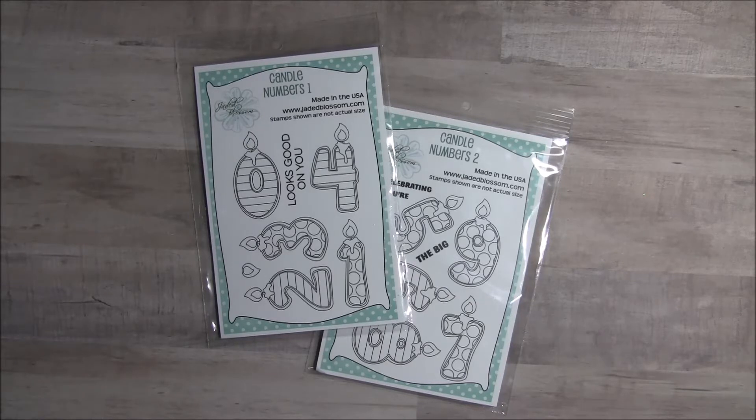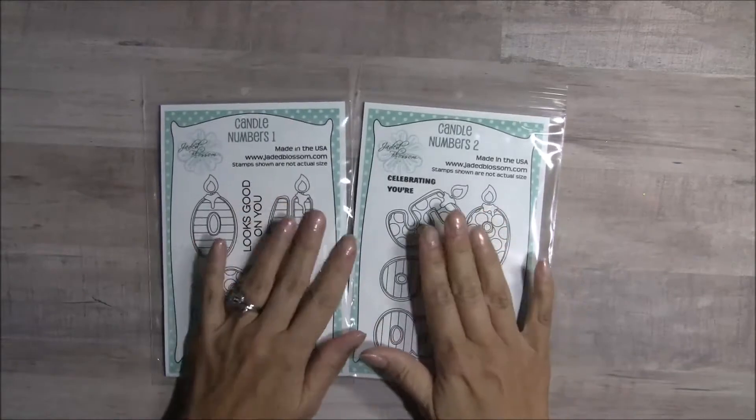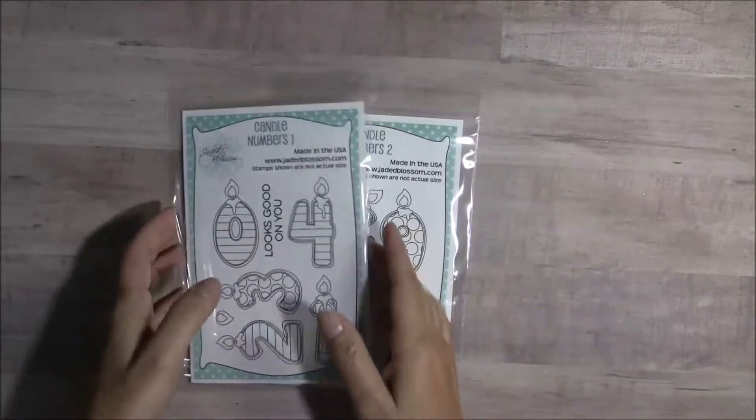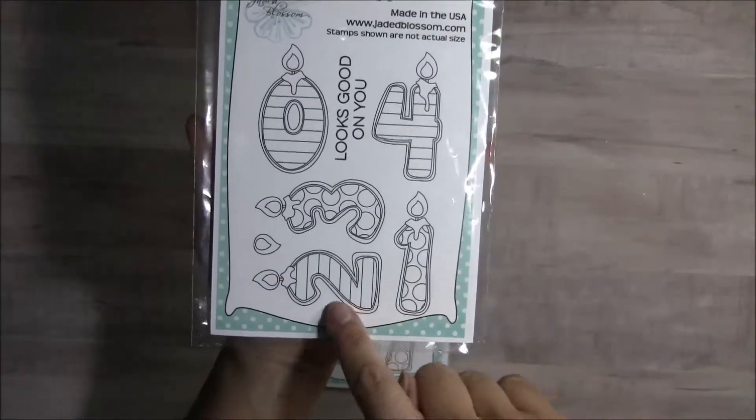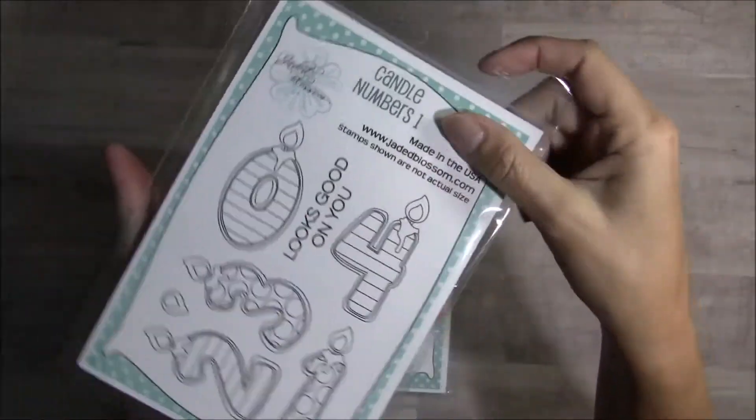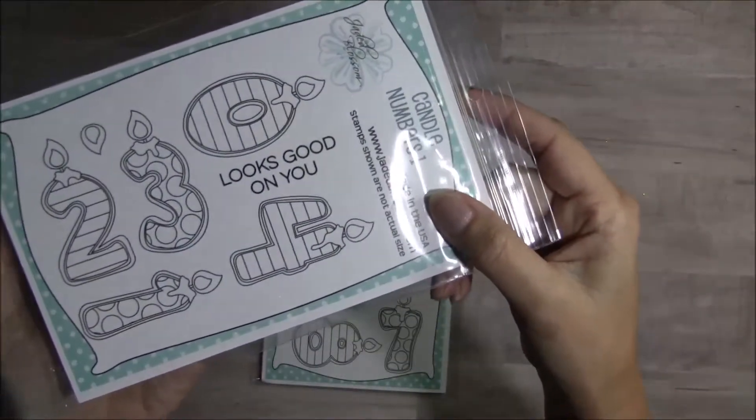These are the two stamp sets that we are featuring today — so much fun. We have Candle Numbers 1 and Candle Numbers 2. On this first set you get the numbers 1, 2, 3, 4, and 0, and this sentiment looks good on you.